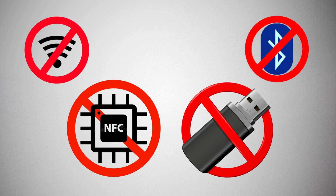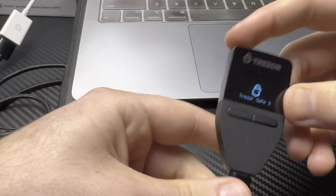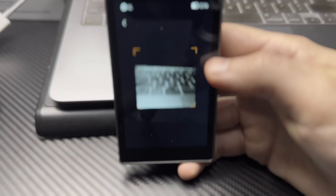So what is an air-gapped hardware wallet? It's a wallet that's disconnected from most external forms of communication including Wi-Fi, Bluetooth, NFC, and USB connections. So instead of having a direct connection to your phone or computer to transfer data or do firmware updates, it uses methods like QR codes and micro SD cards.